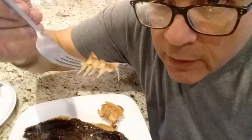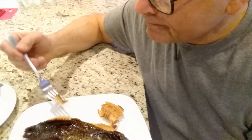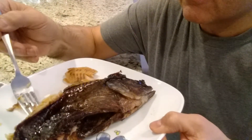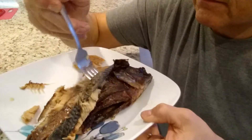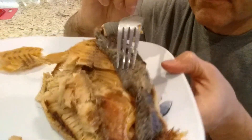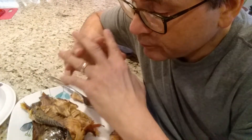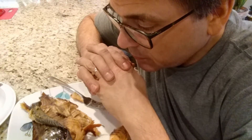There are some big, jagged, spiny bones in there. Looks like the skin comes off quite easy. Kind of apprehensive here. Lord, thank you for this food, and keep me from doing something stupid. Amen.